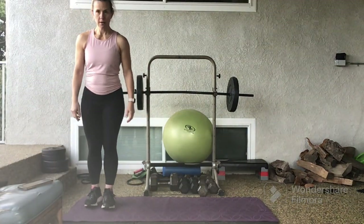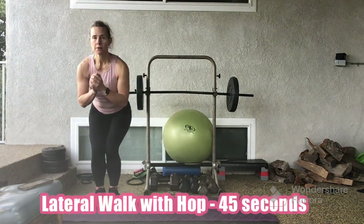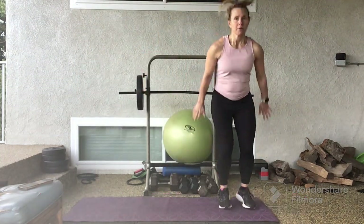We'll start in 3, 2, 1. Lateral band walk with hop for 45 seconds.